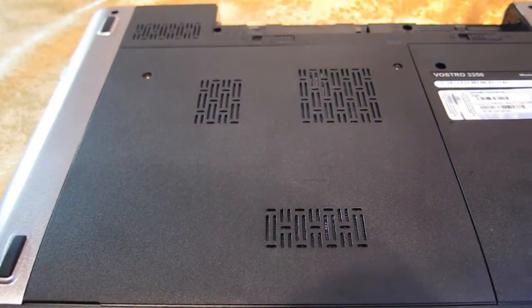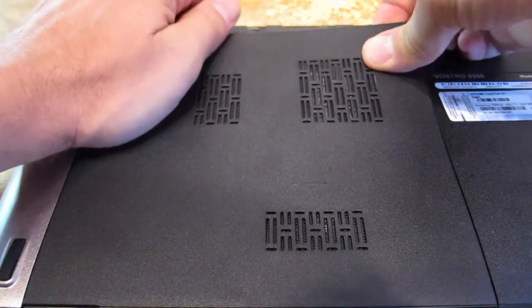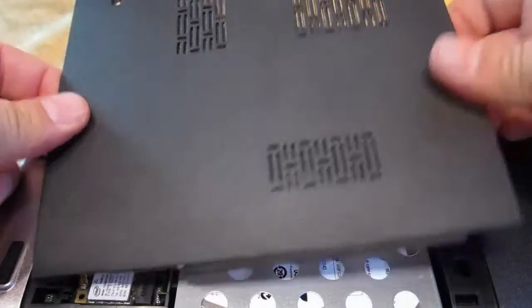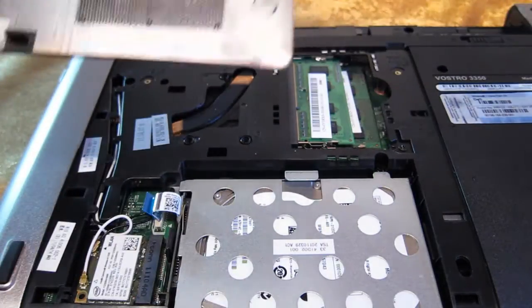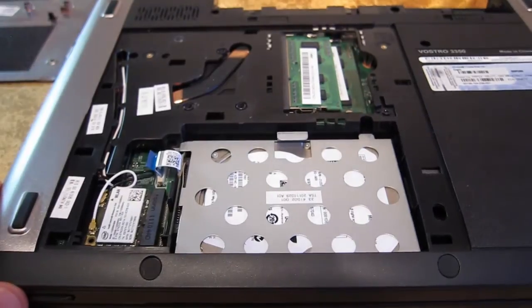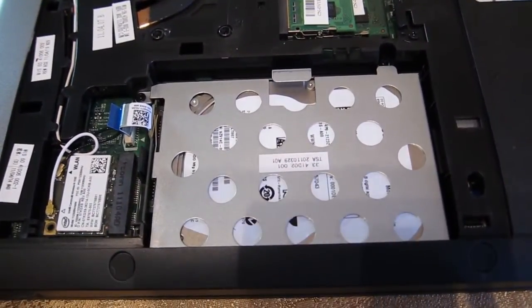After removing the two screws, look at the little notch up here — slightly lift it up. This cover has notches around the edge, so just pull it out that way. Put this out of the way, and what you see here is the hard disk cage.